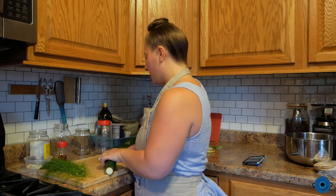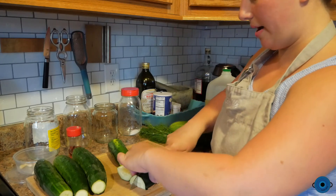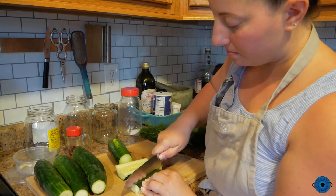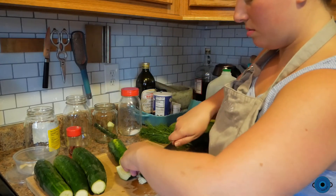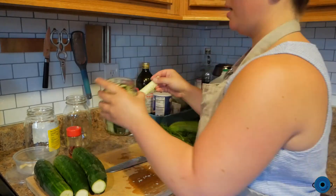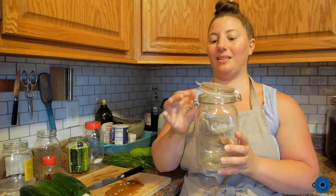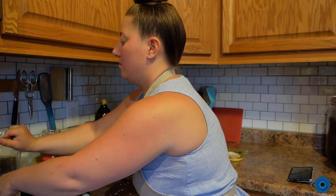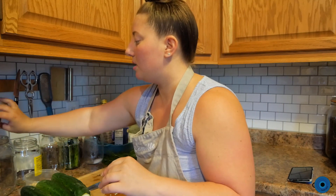So I'm going to start cutting the cucumbers into spears. I cut it in half first, then cut it down and then just in half again. This gives you a pretty good chunk of cucumber, and then you can just cut it one more time. You get a nice bite-sized chunk. That's only one cucumber's worth so far, so we're definitely going to need more jars. I actually found this big jar with a little latch, so I'm going to use this because it will work really well.